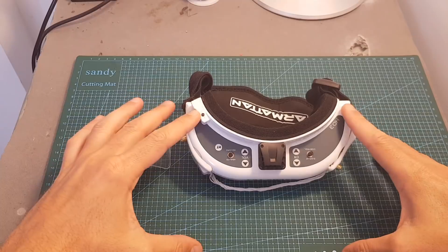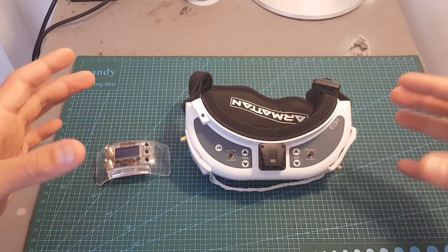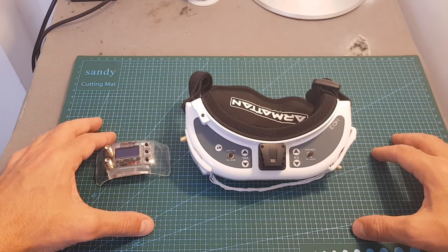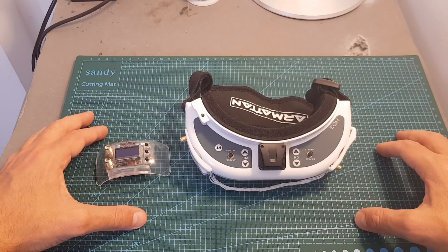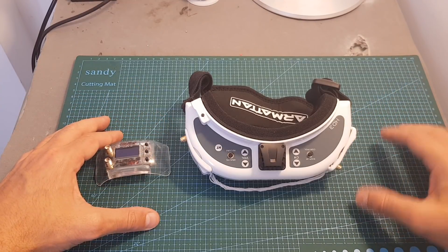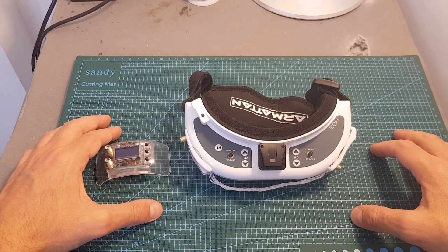Now I'm going to head outdoors and compare the LaForge V4 side by side with my Furious 3D 3.5 receiver, using the same antennas to keep the test fair. Hopefully this test will help you decide whether you want to get the V4. As always, if you have any questions feel free to ask in the comments, leave a thumbs up if you liked this video, and consider subscribing and hitting the notification bell. See you in the next video!